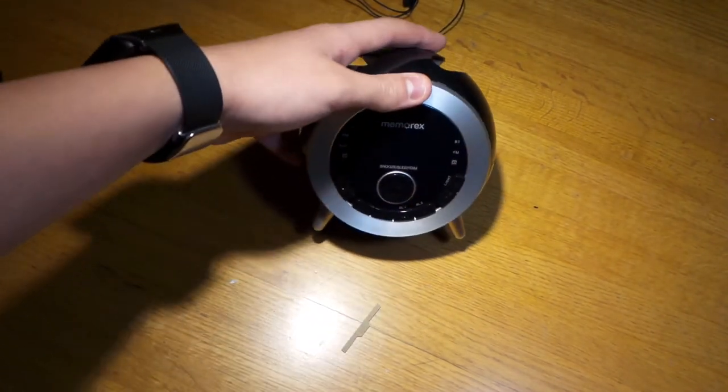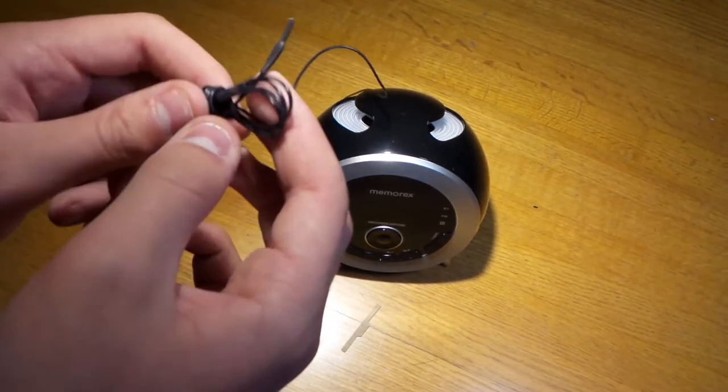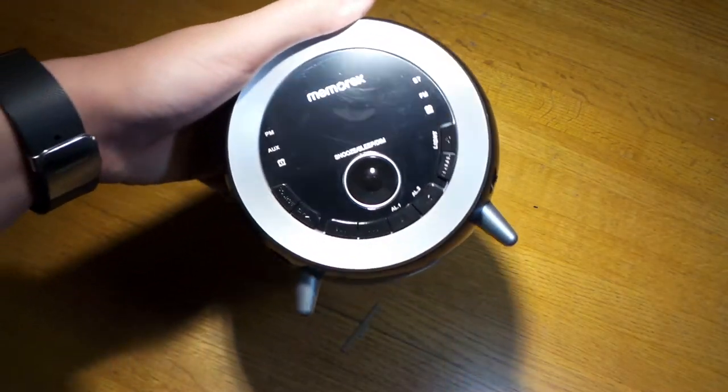You can pick this up at Walmart — it's around $30. This is the FM signal wire; you just untangle it and wrap it up against your wall, or tape it to something near a window.